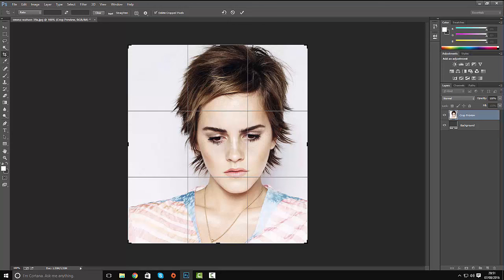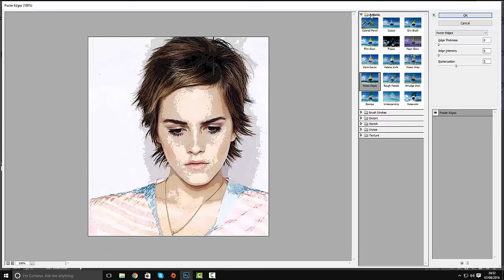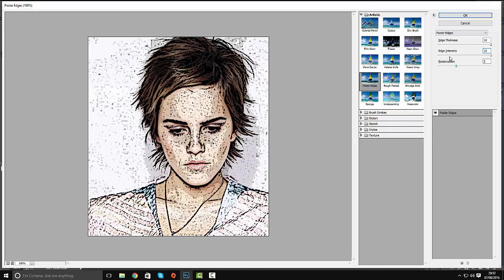We're now going to apply a filter. Go to Filter Gallery, then under Artistic, select Poster Edges. We want edge thickness to be 10, edge integrity to be 10, and posterization to be 6. Hit OK.